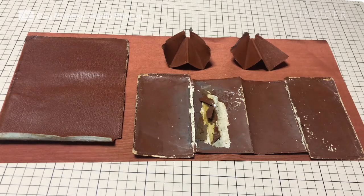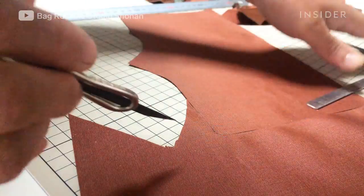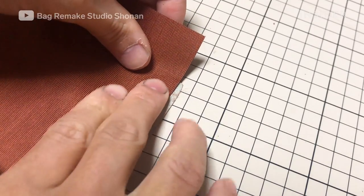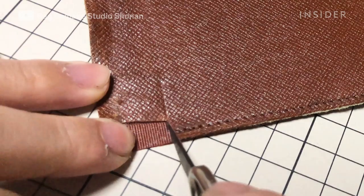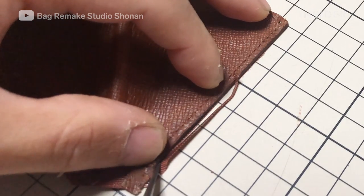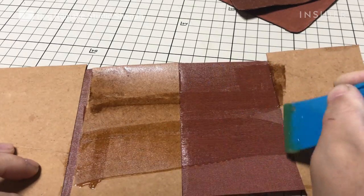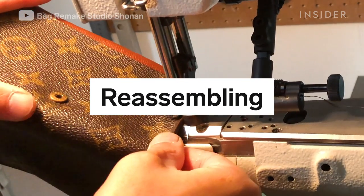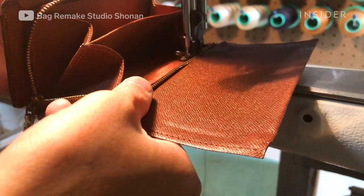After years of rubbing against money, the interior lining needs to be replaced. The customer requested a nylon lining. To do this, the repairman cuts out the new lining with a sharp knife, using the exterior of the wallet as a stencil. He coats the wallet in glue and presses the new lining onto each piece. Once the pieces dry, they are ready to come back together.